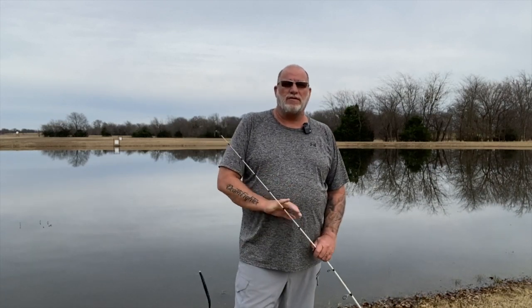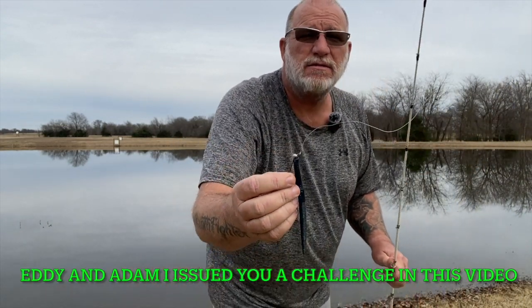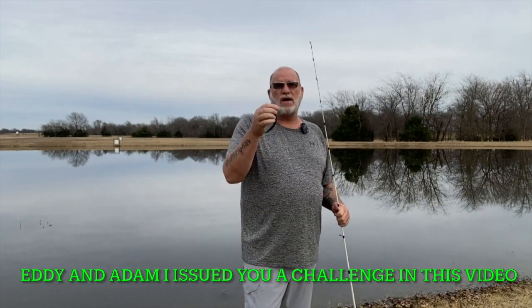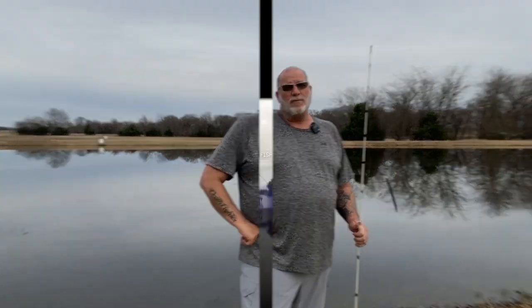Hey guys, this is John with Greenfish Nation. Today we're going to be continuing our Finesse Fridays series. We're going to be using a small VMC 1/16th of an ounce screw lock shaky head, going to be throwing it on a stick bait. This is going to be black and blue. So you guys stay tuned to Greenfish Nation for some Finesse Friday action, right here at the Honey Hole.